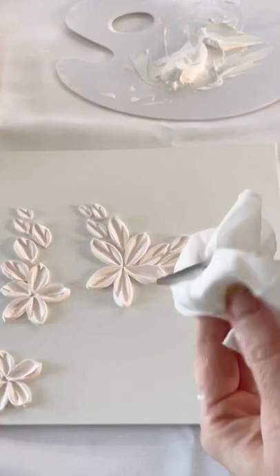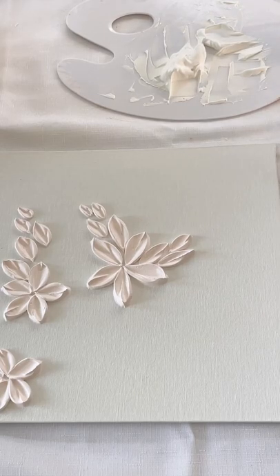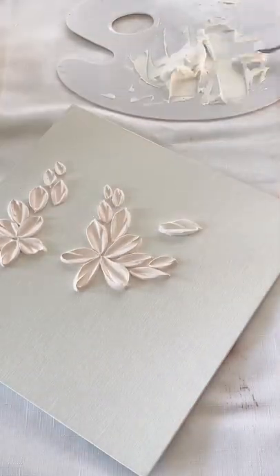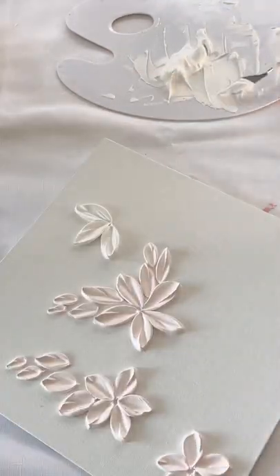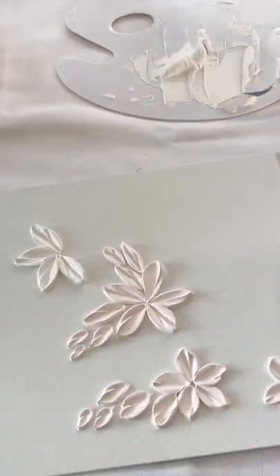Here we go again with the larger palette knife — I am creating the same kind of flower, only this time making it with six petals instead of five.